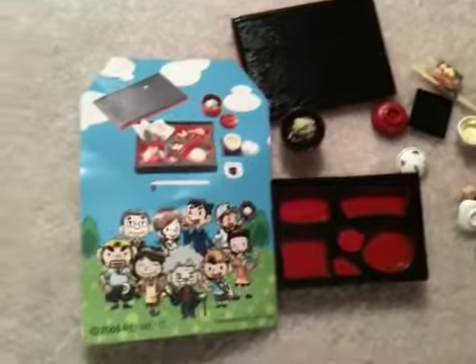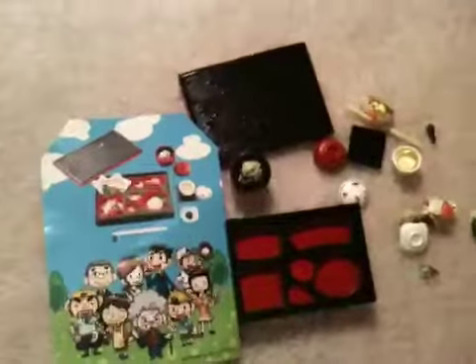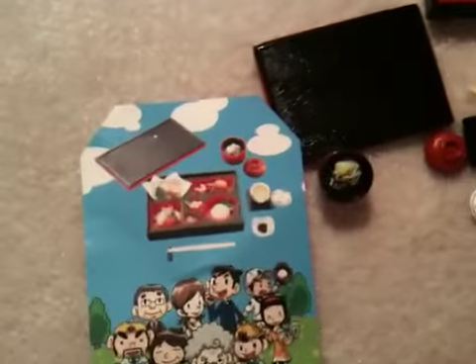Okay, so here we are trying to build this thing, this bento box, which my aunt just gave me. If we're trying to build it by the picture, well, it's going to be a little hard, because I have no idea what to do.